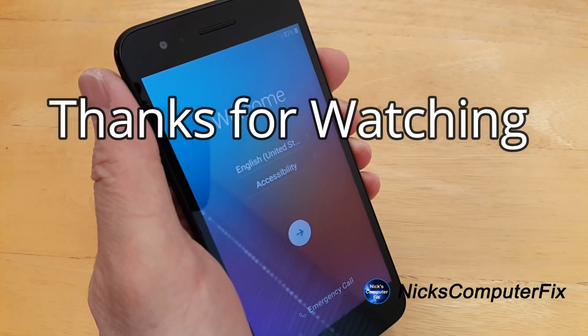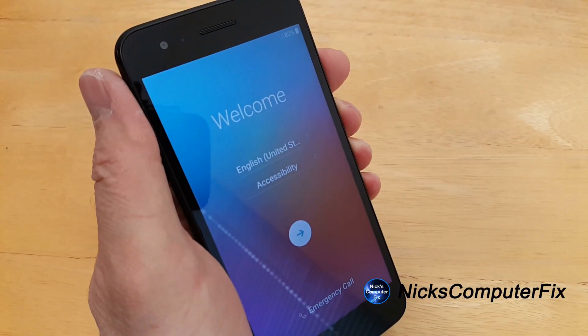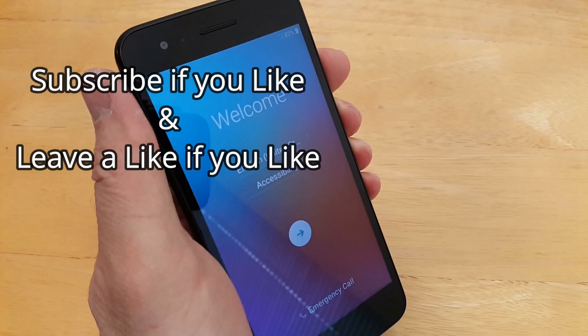That's it for this video. Thanks for watching. Subscribe if you like, and leave a like if you like.